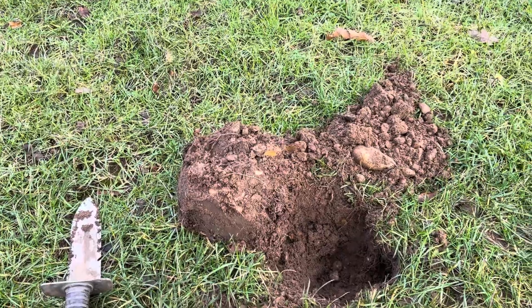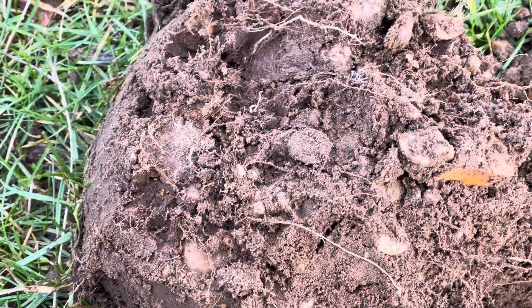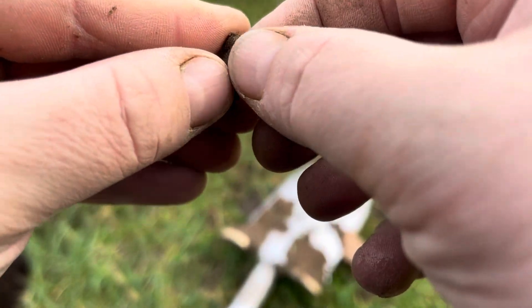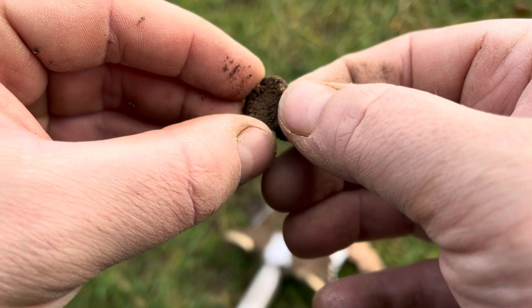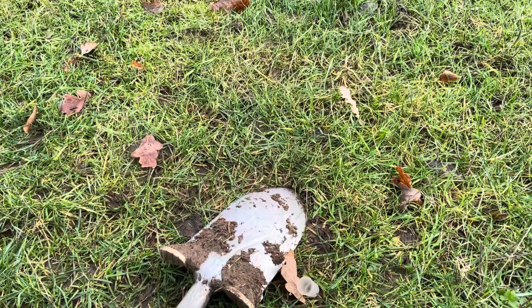Ladies and gents, I have got something here. It was a 30 and it was about six or seven inches deep, medium-low tone. Little disc shaped, hoping it's a hammered coin to be honest - let's have a look together. Being really gentle with it in case it is a rare hammered. Yes it is a hammered - here's a hammer, definitely! I don't want to pick that with my fingers and scrape the coin, so we'll get the spray. I think it's a long cross from what I can see so far.